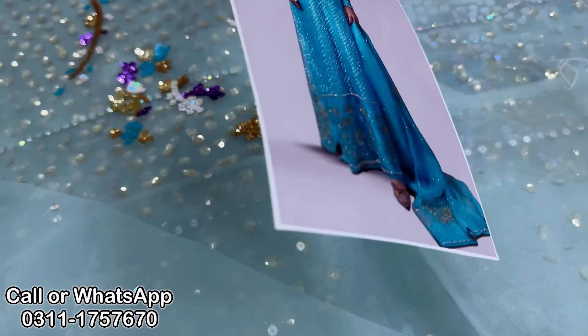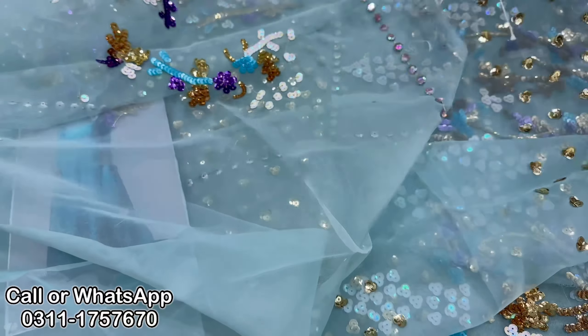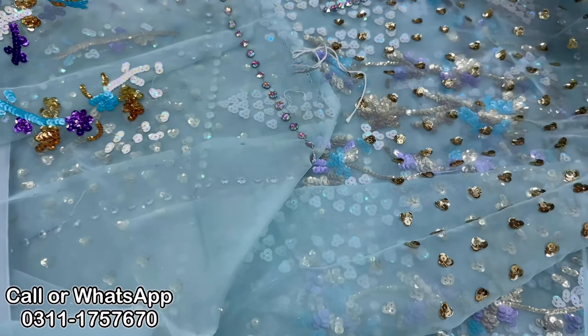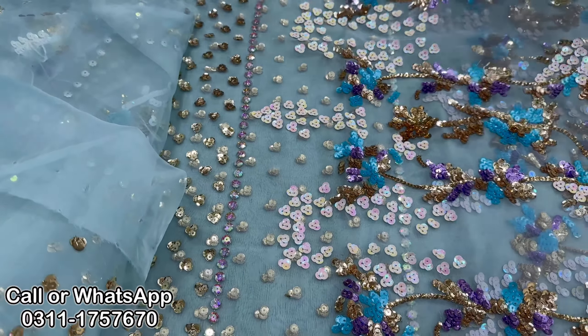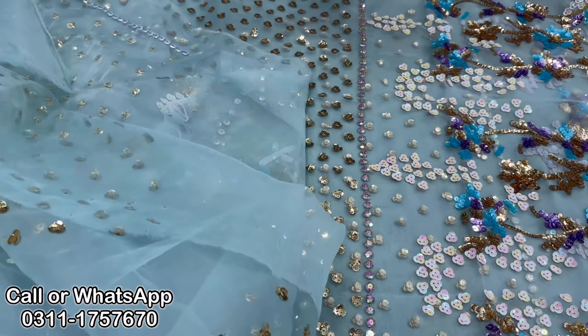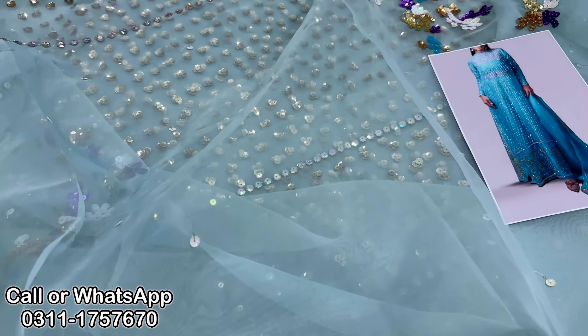Korean silk. So in 4 colors, you can select any color. I have told you that these are 4 to 5 lakh dresses. Even master copies can go for 60 to 70,000. But we are giving it to you in 32,000 — you can buy any color. Free delivery and cash-on-delivery options are available. In 32,000, you can buy any of the 4 colors.